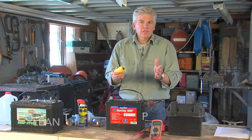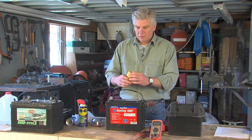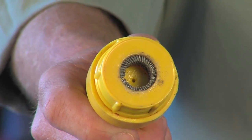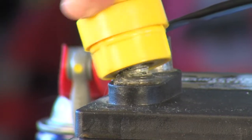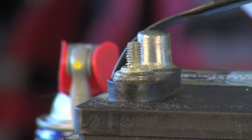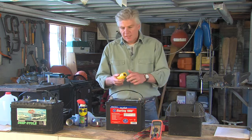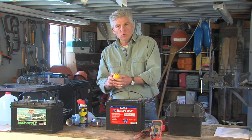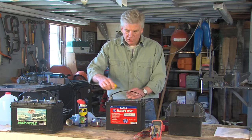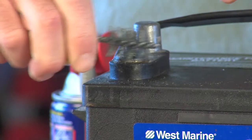After that, turn your attention to the terminal posts. You can buy a terminal post cleaner like this one. It's got wire bristles in the center that can get in between the threads of the terminal posts and get any corrosion, dirt, or rust that may have formed. Just simply twist it around on the terminal post. This one also comes with a stiff wire brush, and you can use that to get any corrosion off the terminal posts and get them nice and shiny for ideal conductivity.